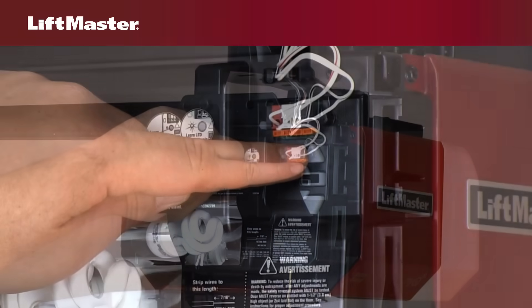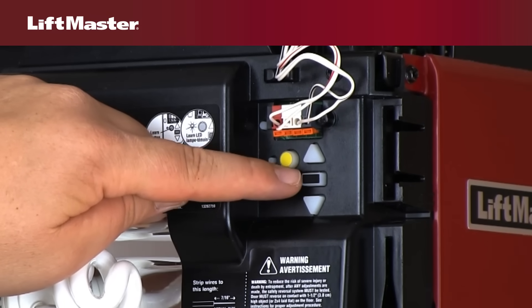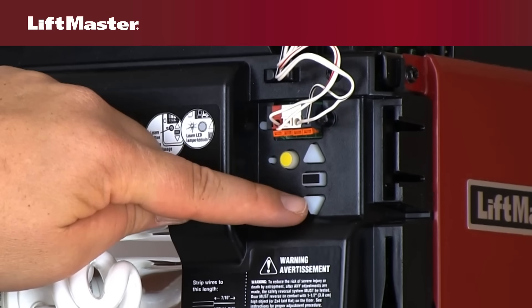There are three buttons used to program the travel: the up button, the adjustment button, and the down button.